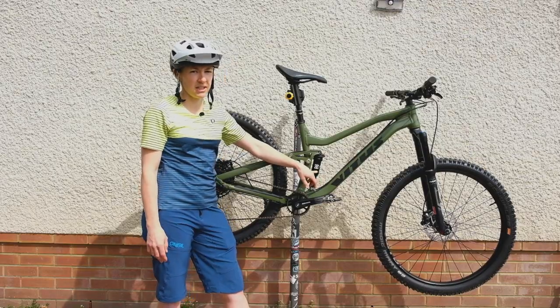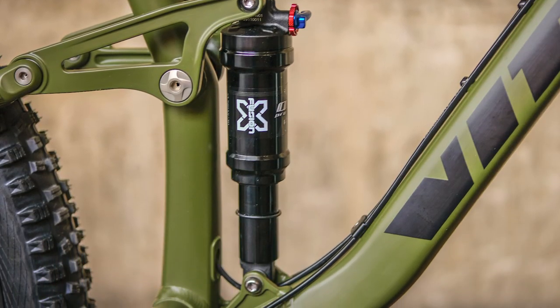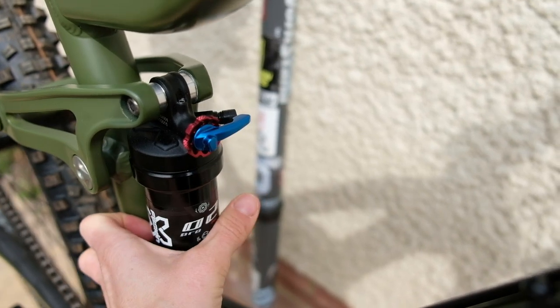X-Fusion is also taking care of the shock. This is the Pro Zero Two RL shock — same 140mm — and you get rebound damping adjustment and also a lockout switch that clicks into place.